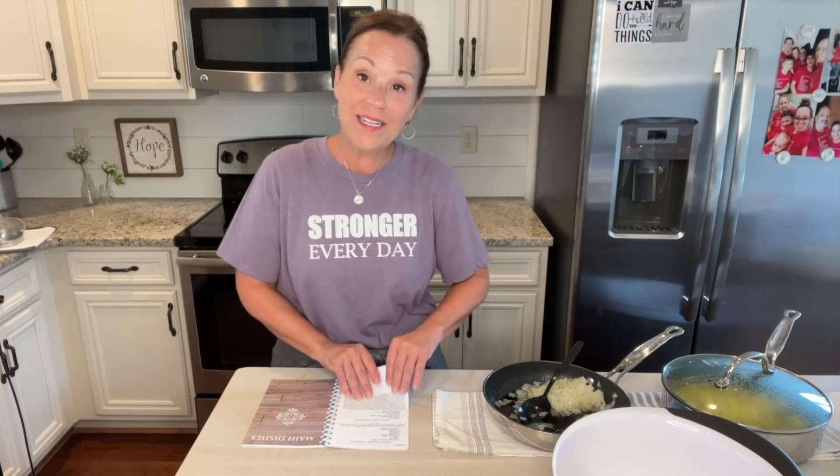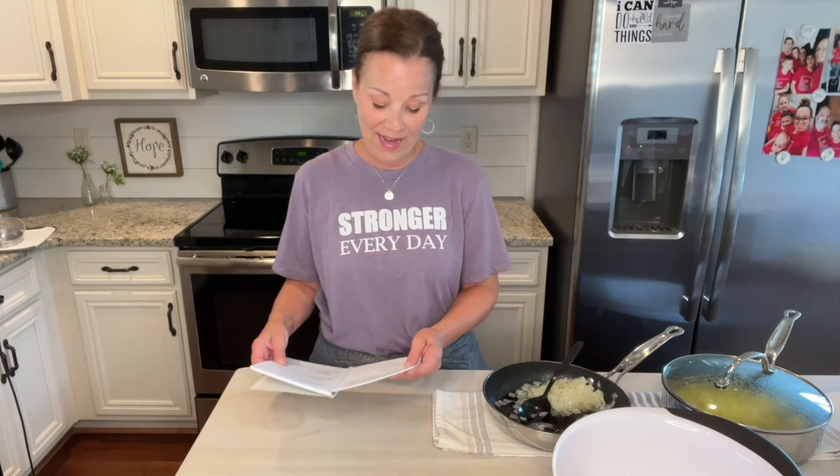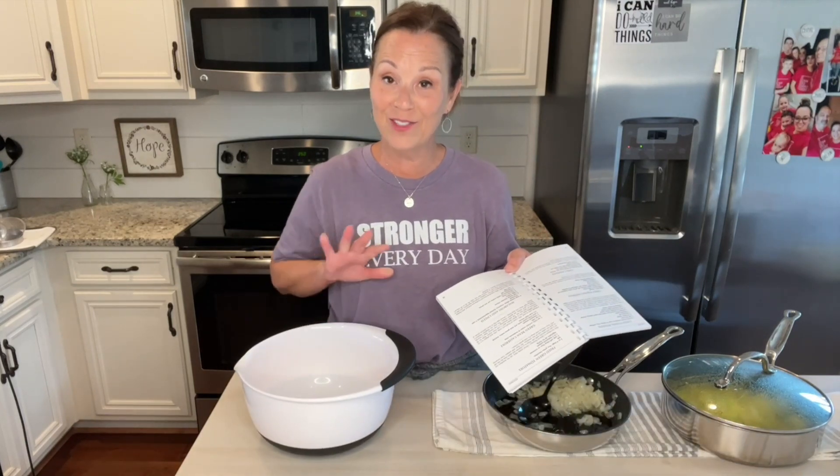I just wanted to tell you a little bit more. I've just gotten so many more new followers since this was released in January and I wanted to tell you a little bit about why I created it. It's just one of my faves. So this recipe is going to be on page 18 — cheesy squash casserole. It's so, so yummy and so good.